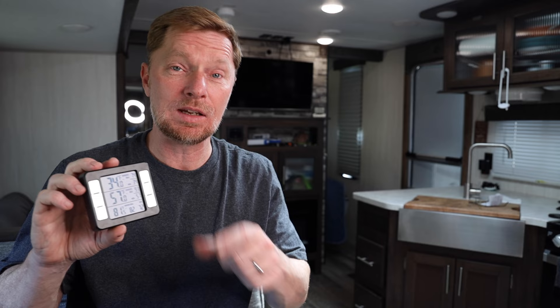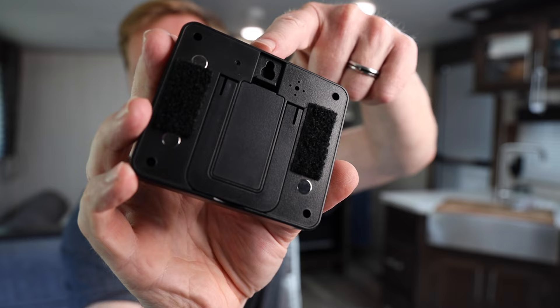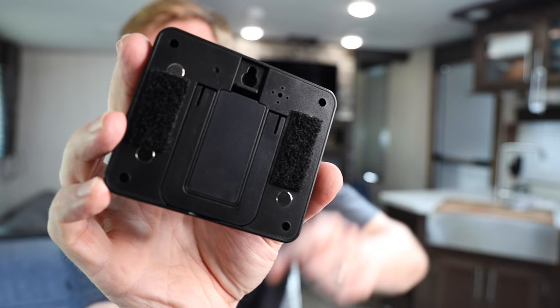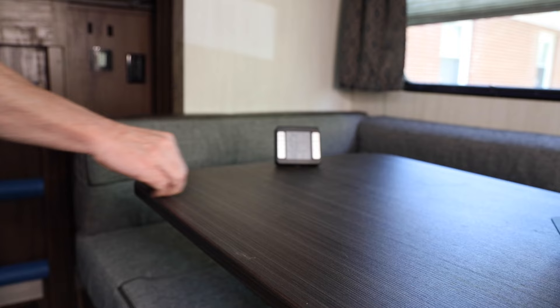On the backside of the display there's a little stand — you can kick it out and set the display somewhere so you can read it no matter where you put it. There's also a little screw hook so you could put a screw in the wall and hang it from there. What I did is put it over by my thermostat inside my RV, and on the backside I put Velcro so I can stick it on the wall. If I want to move it, I can just pick it right off the wall, set it up on a table using the stand, and when I'm done, put it right back on the wall.